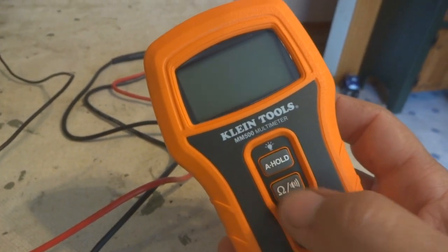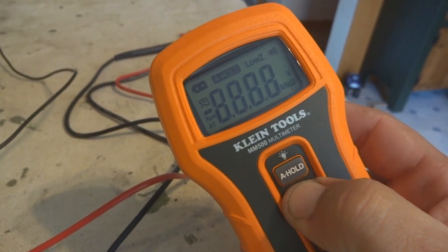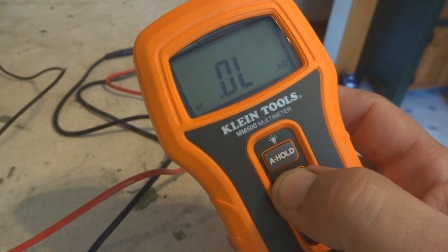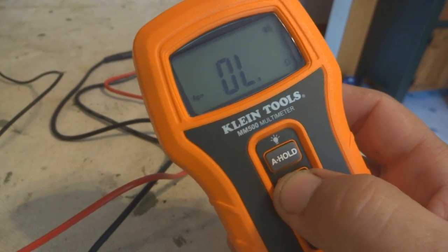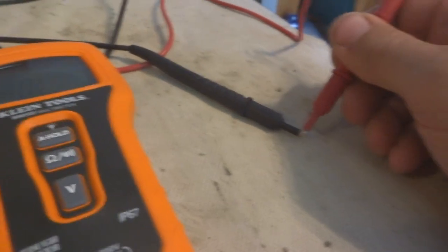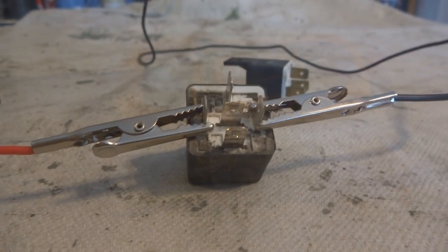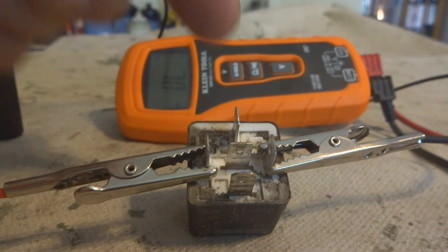Another tool you'll need for this is a multimeter. This is the Client Tools auto multimeter — it's pretty much automatic. I'm going to set it to the ohm meter for checking continuity, so I can hear it beep. If you connect the leads together, that shows there's continuity between the wires, and that's what we want to check on this relay.